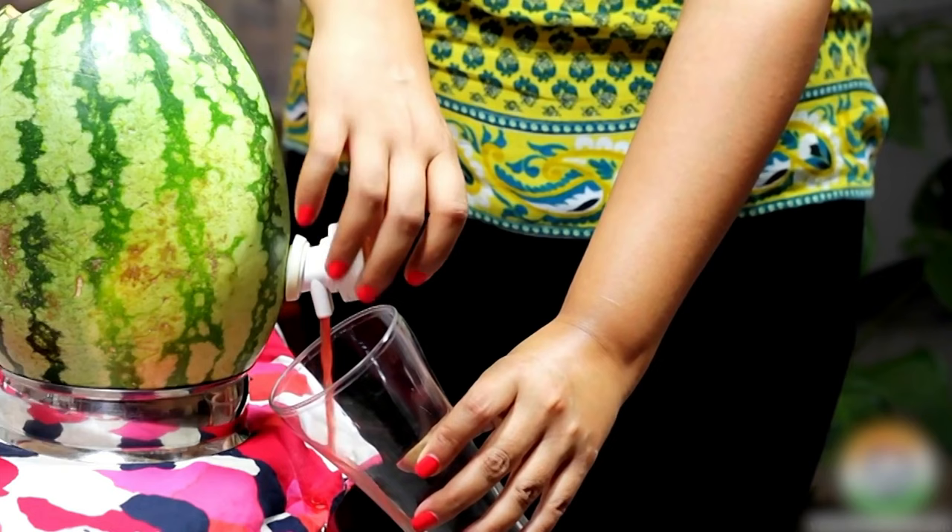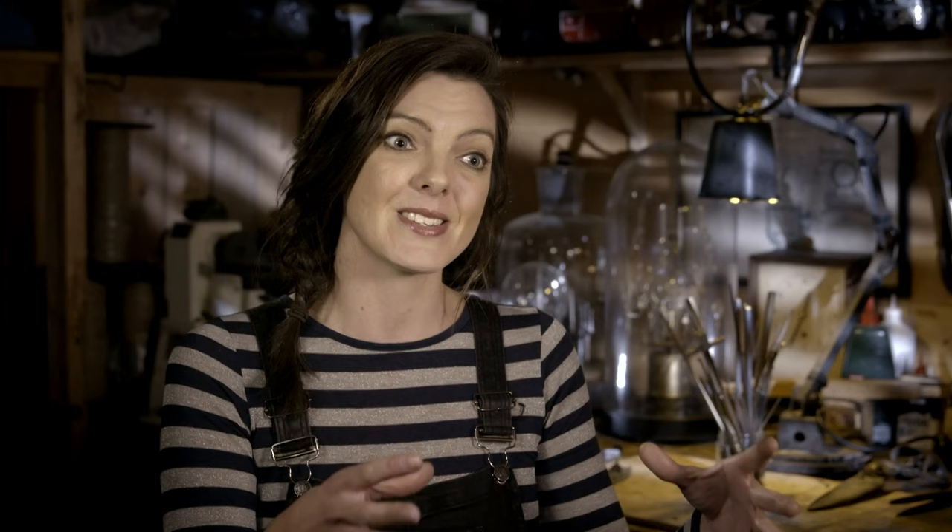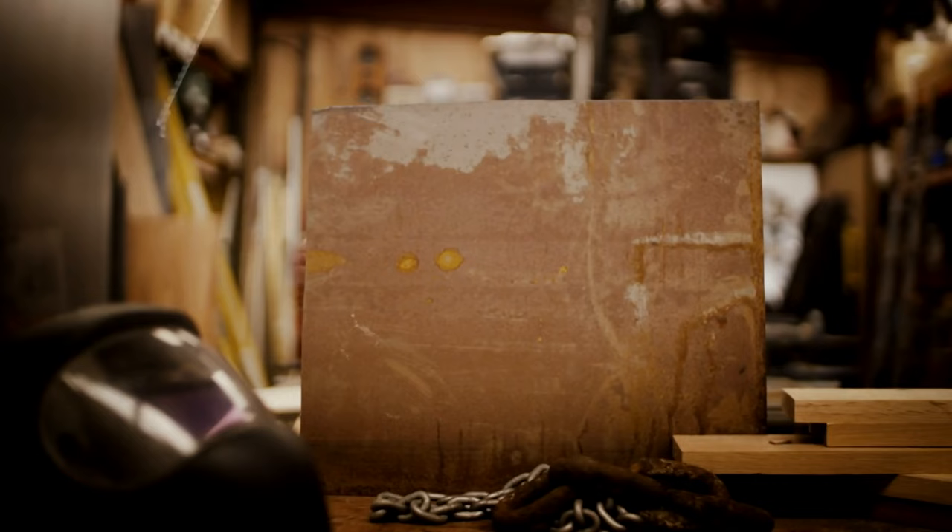Watermelons can range in size from 1 to 90 kilograms, and the world record is 156 kilograms. You might have heard that the Japanese were making square watermelons because they just wanted them to stack better, which makes perfect sense. I've never been to a party where someone has requested watermelon juice, so for that reason and many more, this is a messy miss.